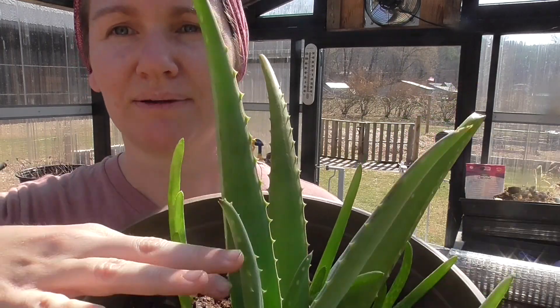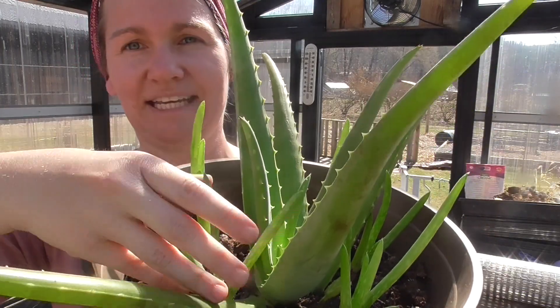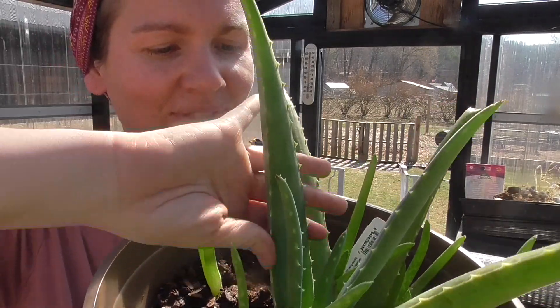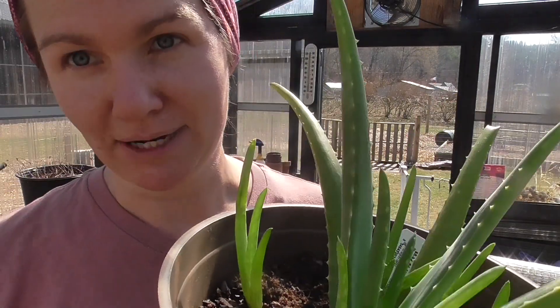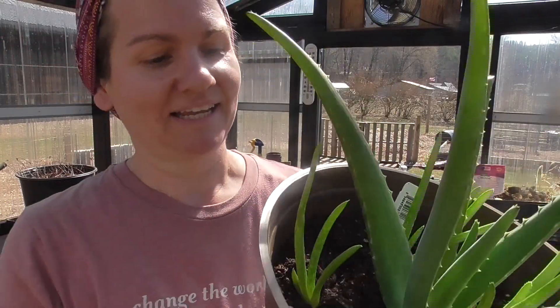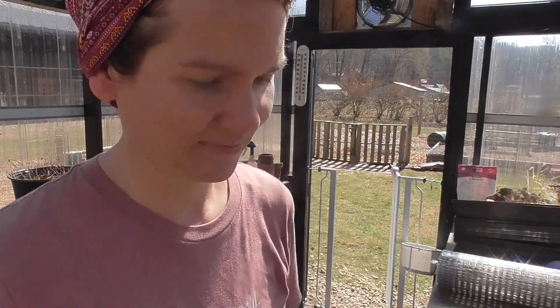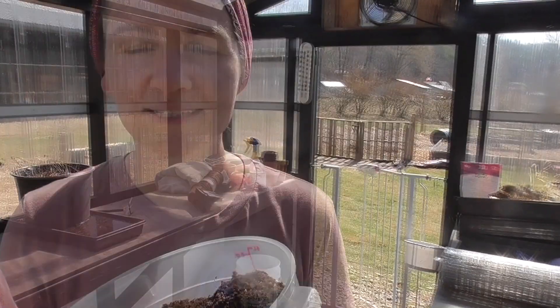Today we are repotting because I have to take these smaller ones — they're called pups — and give them each their own pot. I'll keep the mother plant in this pot; I'll take it out but put it back in and give it some fresh soil as well.